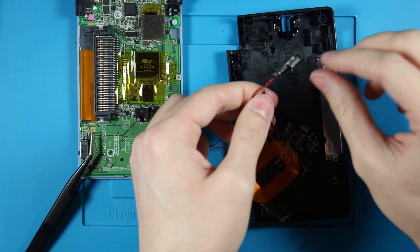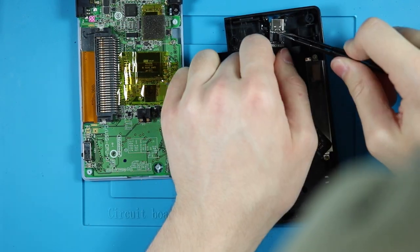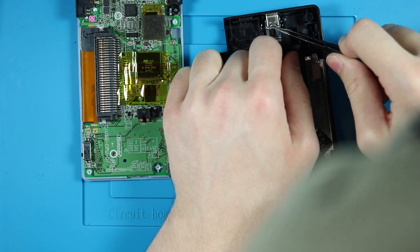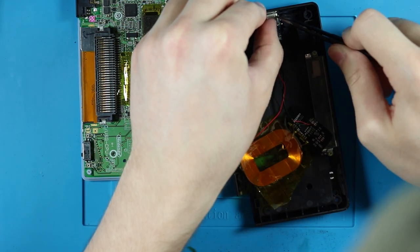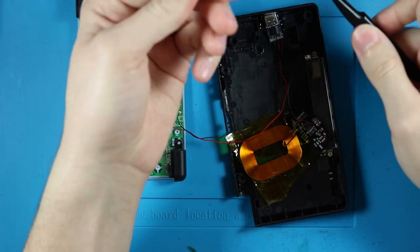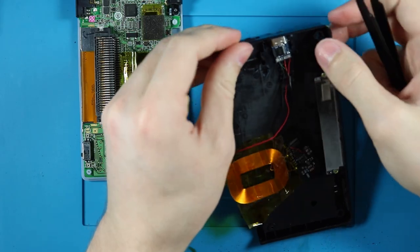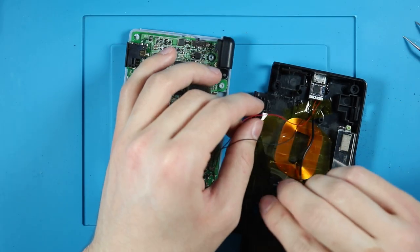Next, grab some glue and glue that port down. I put some super glue around the stylus hole, then stuck the port in the hole I drilled before setting it in the glue. Do not put glue on the port — it can seep through to the pins on the port and you'll ruin it. I may have done that. Let's just move on.